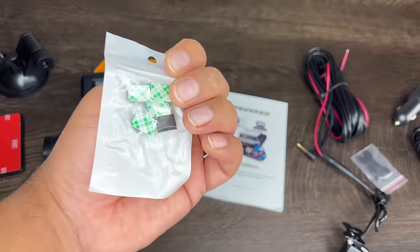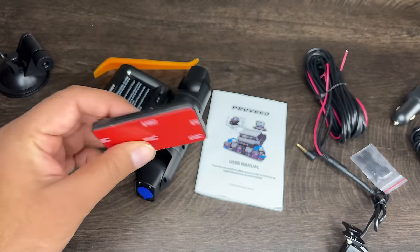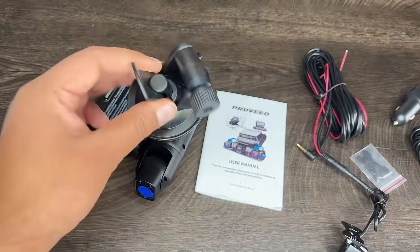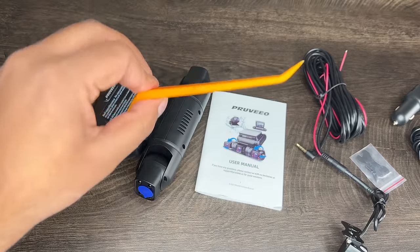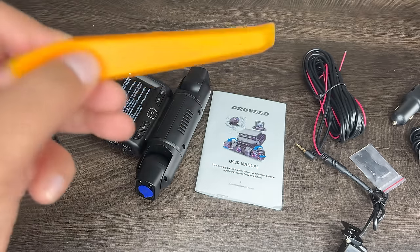You got some clips to help hide the wires. You got the 3M tape that is used to mount the monitor, which we'll look at shortly. You also got the suction cup if you wanted to suction it to the windshield instead of using the 3M tape. And you got a little tool here to help move the headliner around the clips or whatever you need to remove, so you can go ahead and do a clean install.